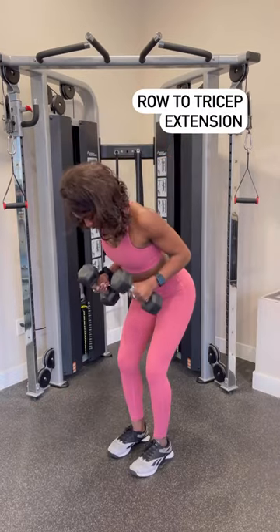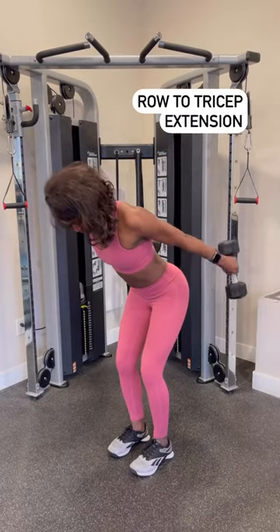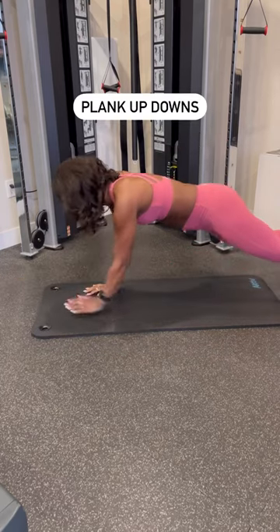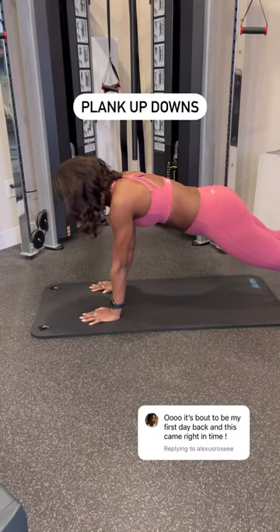Keeping your core engaged, then row to tricep extension, hitting the floor for superman to pulls, then ending with plank up downs. Follow for more workouts.